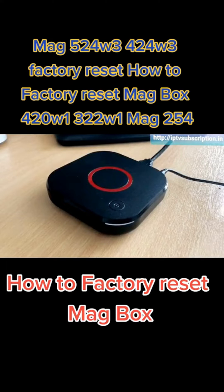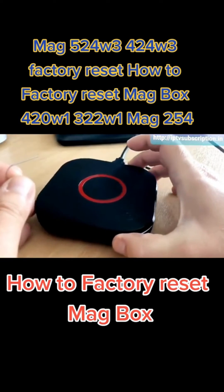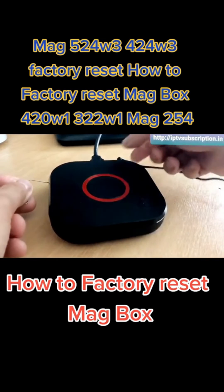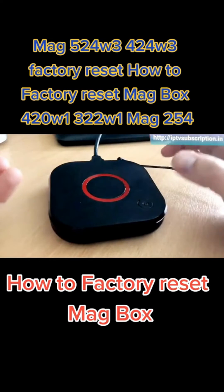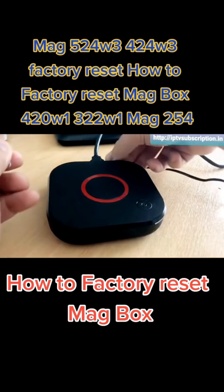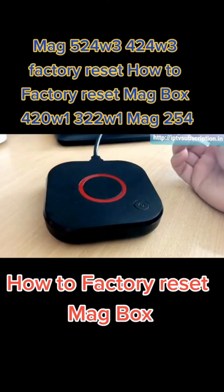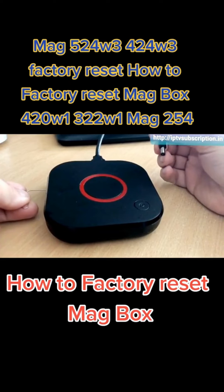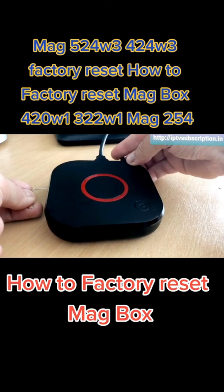The reset process is a little bit fiddly, so if you can get your MAG box on a surface where you can easily get the paper clip into the reset hole as well as reach the power cable at the back, it will make life a lot easier. The first thing you want to do is pull the power cable out of the back of the MAG box, then get the paper clip and put that into the reset hole at the side ready. Then reinsert the power and immediately press and hold the paper clip against the reset button.